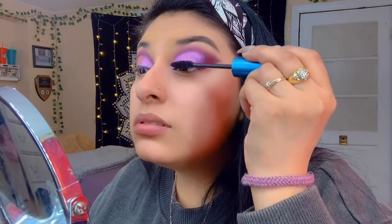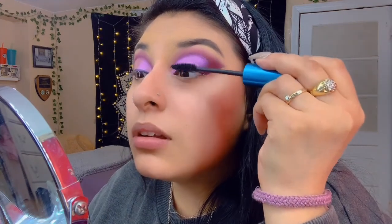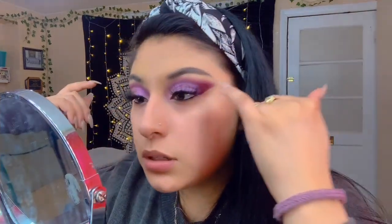I put some eyeliner on my lash line. I'm gonna do my lashes — put some mascara on first. I always put a line on my eyeliner just to help with the lashes and make them easier to put on. I went ahead and put some lashes on since the other method wasn't working out.